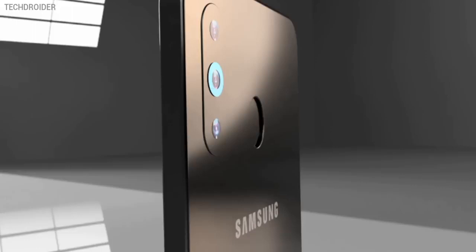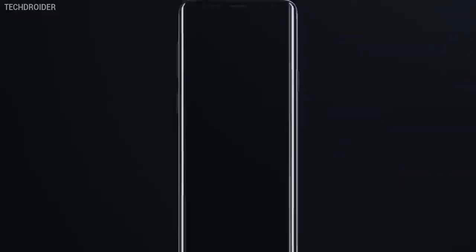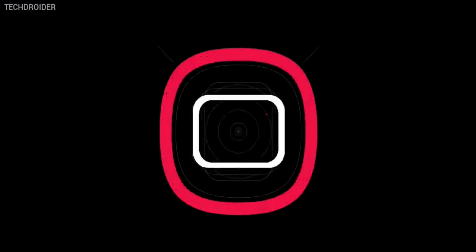The M30 will be one of the first Samsung smartphones to get Android Pie-based One UI. And that's nice, because that operating system is literally smooth.